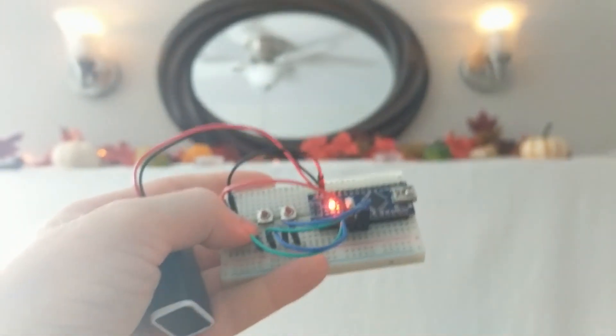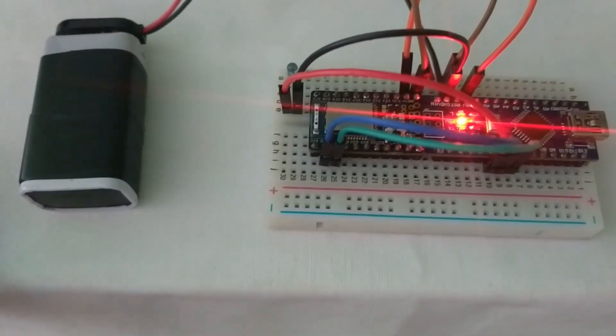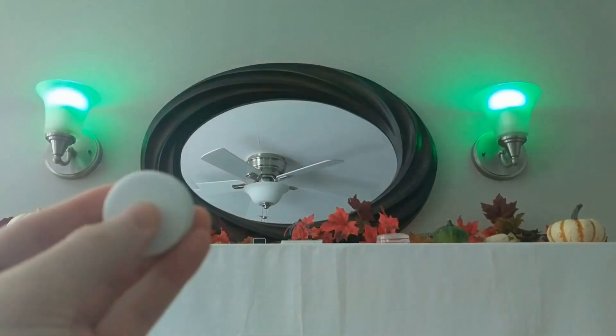There really is no limit though. Here I've connected an Espruino Bluetooth module, and now I can trigger it from other Bluetooth devices like this Puck.js. Now I can change the light from anywhere in my house.